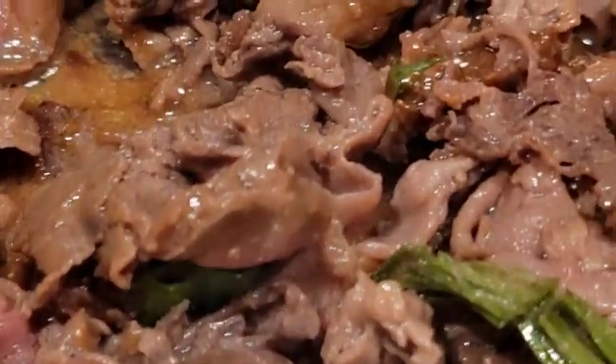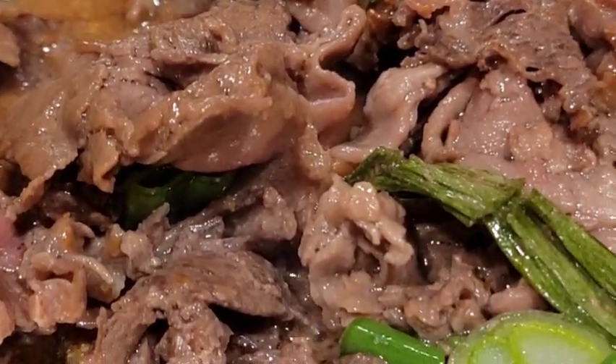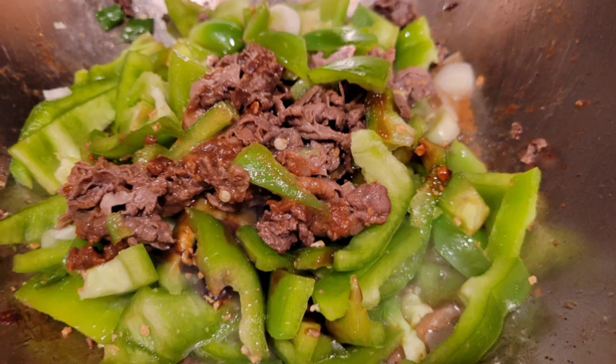And today I'm making 干草牛河 — in other words, I'm making pepper beef.